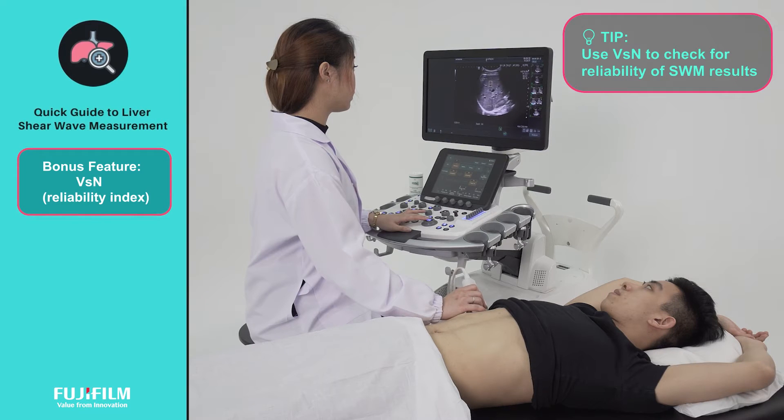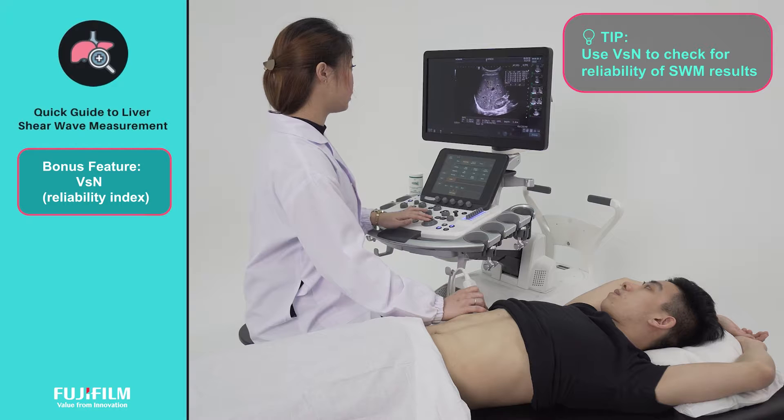Patient can resume respiration once the scanning message is off. In a clinical setting, shear wave velocity can be affected by patient or examiner motion. To overcome this, Fujifilm further evaluates the reliability of the measurement results with a unique reliability index, VSN.